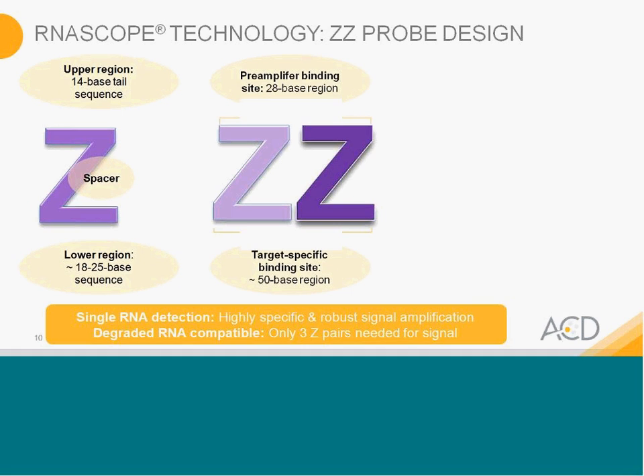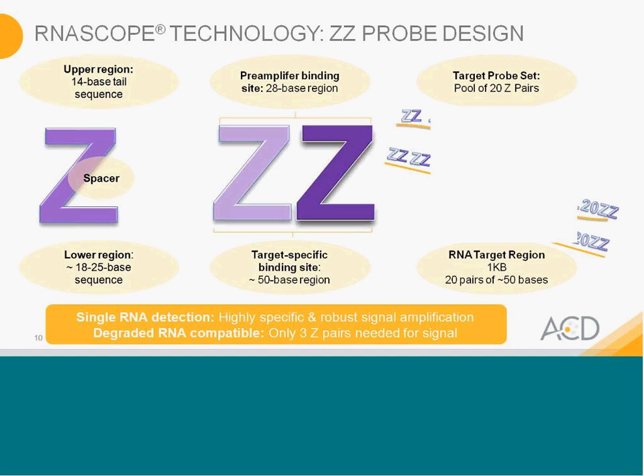We use the Z not as a single Z but as pairs of Z. The pairs of Z on the upper end provide a 28-base region for the pre-amplifier. The target-specific binding site is between 36 and 50 bases long, with both Zs binding adjacent to each other onto your target sequence. If your RNA is completely intact, the assay would hybridize up to 20 probe pairs to your RNA.